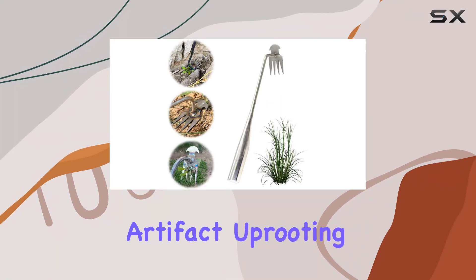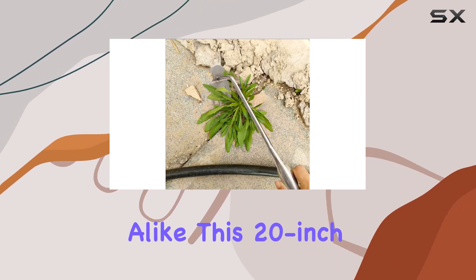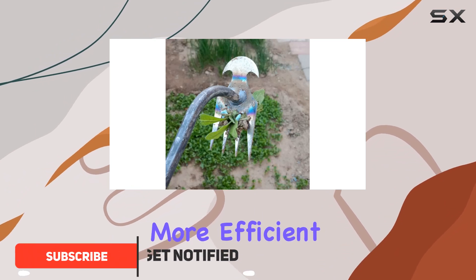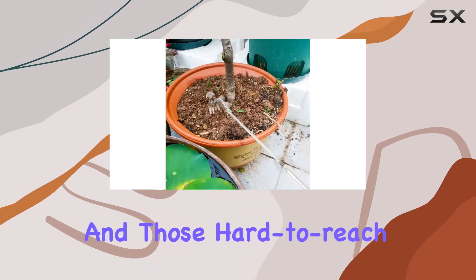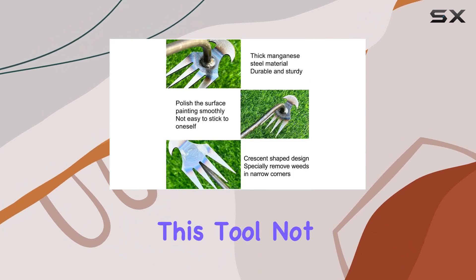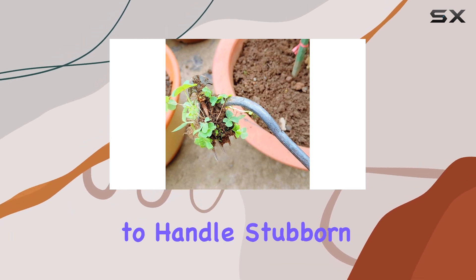The 2024 Weeding Artifact Uprooting Weeding Tool is a game changer for garden enthusiasts and professionals alike. This 20-inch stainless steel hand weeder is designed to make your weeding tasks more efficient and less labor-intensive. Its pointed tip is perfect for navigating tight spaces and those hard-to-reach corners where weeds often hide. With its four-tine design, this tool not only helps you pull out weeds but also loosens the soil surface, making it easier to handle stubborn roots.